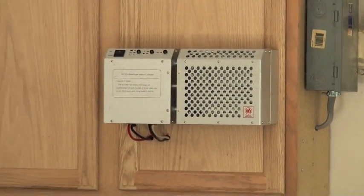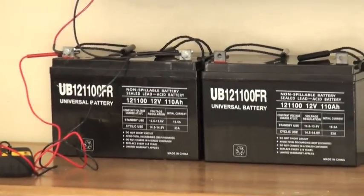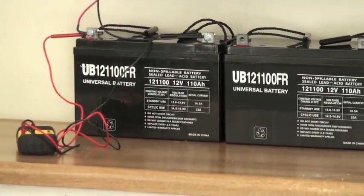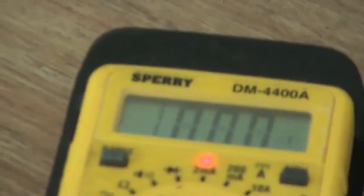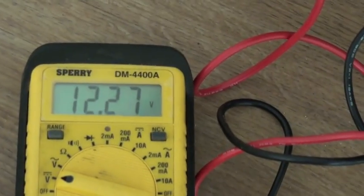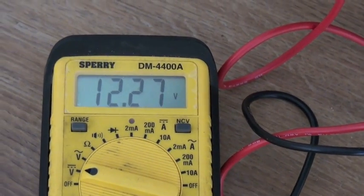This is the charge controller with the dump load built into it — it came with the WinMax turbine. I've just got a couple of batteries set up down here; I've only got one connected right now. I'll turn this on and show you that this battery is not charged — it has 12.27 volts in it, so it's not fully charged.